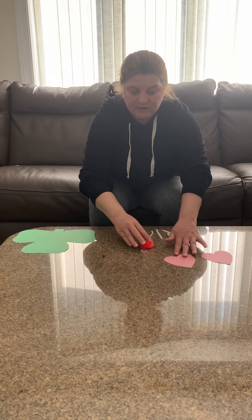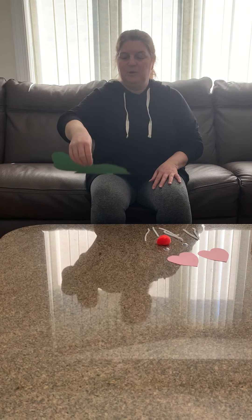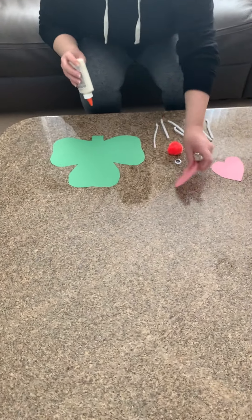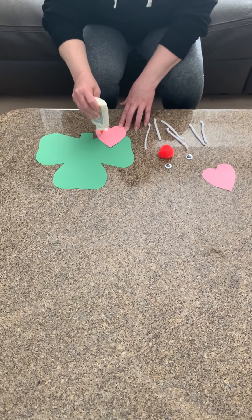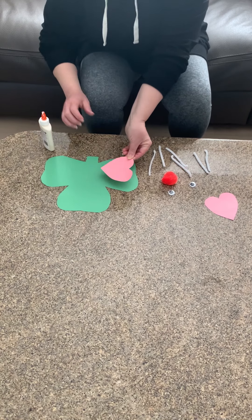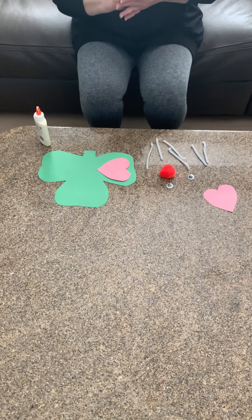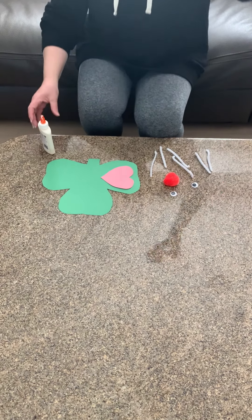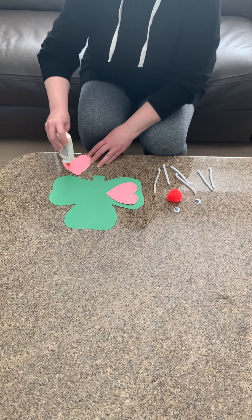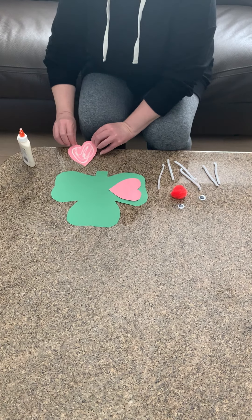Okay, so if you have all your items ready, we're going to take our shamrock and put it upside down. The first thing we're going to glue on is our hearts. Make sure you put the glue all around your heart and in the middle too, then flip it over and put it down — that's going to be the mouse's ear. We're going to make a shamrock mouse! Then take your second heart, put the glue on, and flip that over.